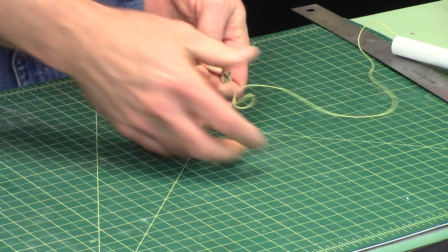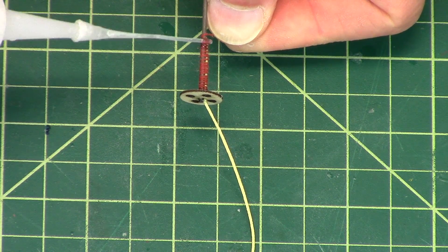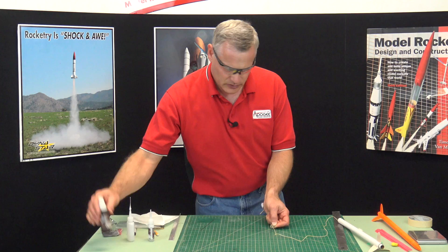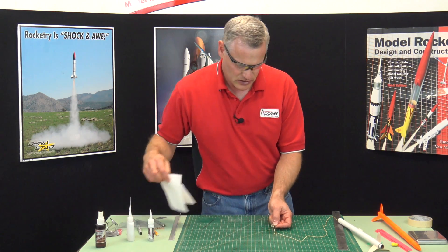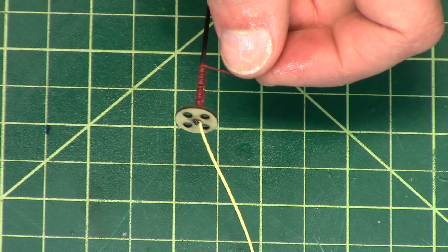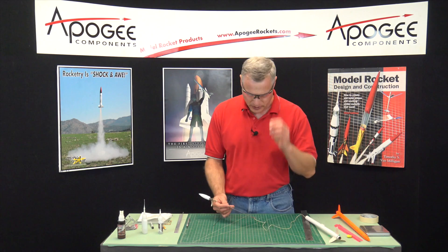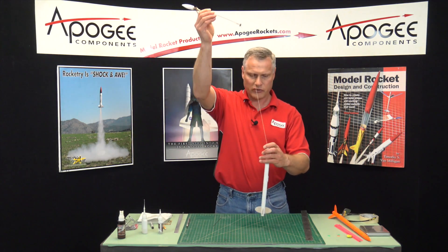When you get to the end, take your thin super glue and just tack it on there. Wipe off any excess, then hit it with the accelerator. Cut off the remaining end, just like that. And now the nose cone is attached to the body tube.